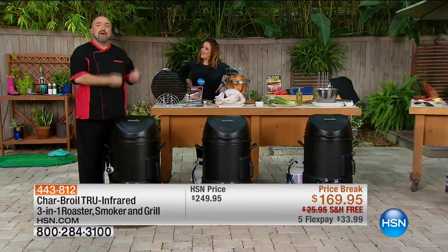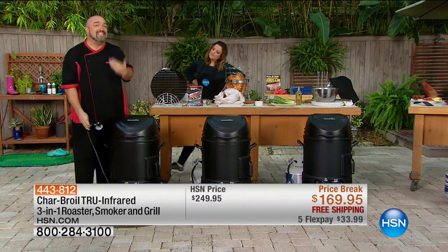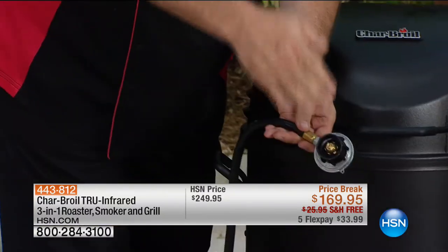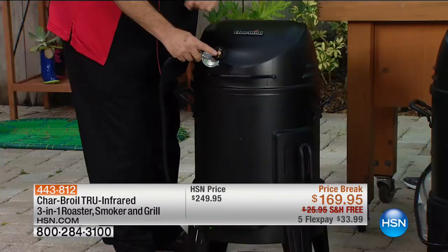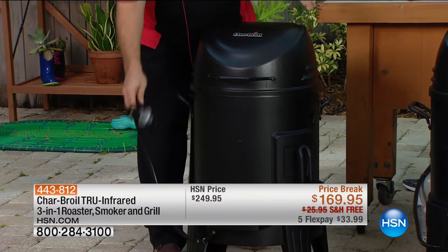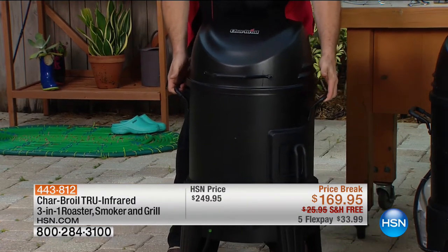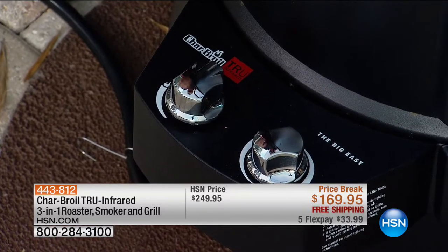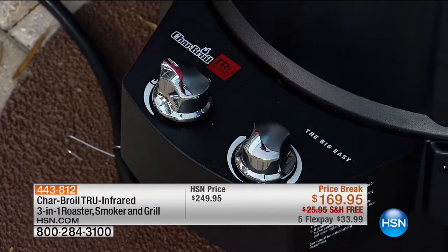All you're going to do is hook this up to the 20-gallon propane tank you already have in the backyard. For tailgating, grab an adapter and use the two-pound tanks — enough for a deep-fried turkey at your tailgate party. Every single handle is coated in silicone. Very simple to move around. There are only two buttons on the Big Easy — if you can work a hairdryer, you can work the Big Easy. Turn the gas on and give it a click — that's it.